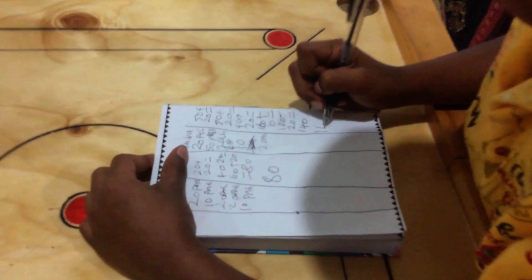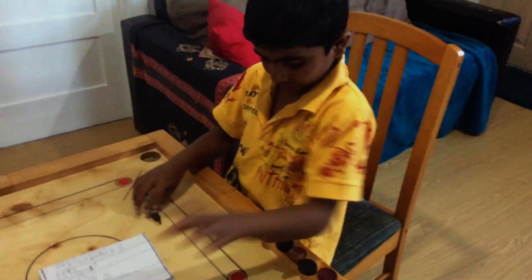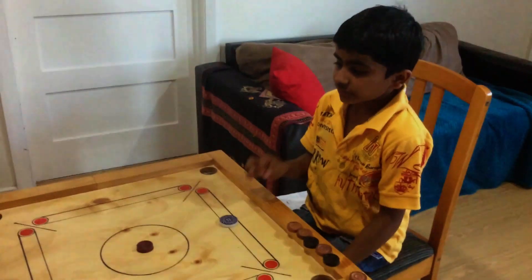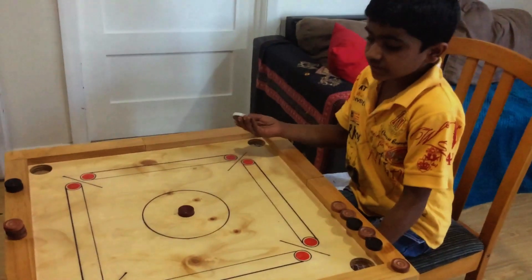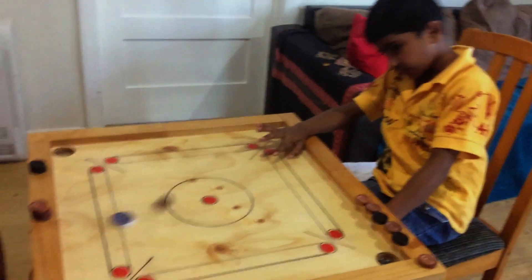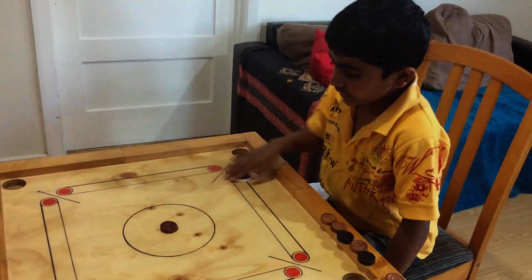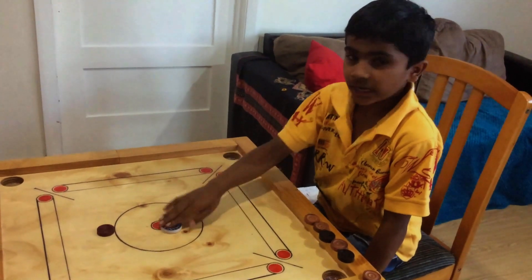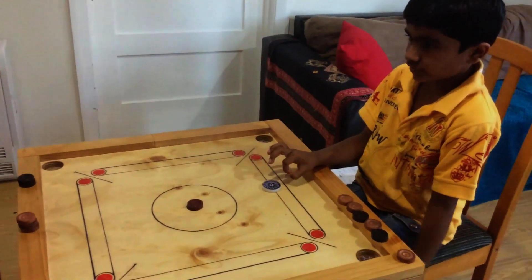So I get a total score of 140 points! No, no, no, no, no!